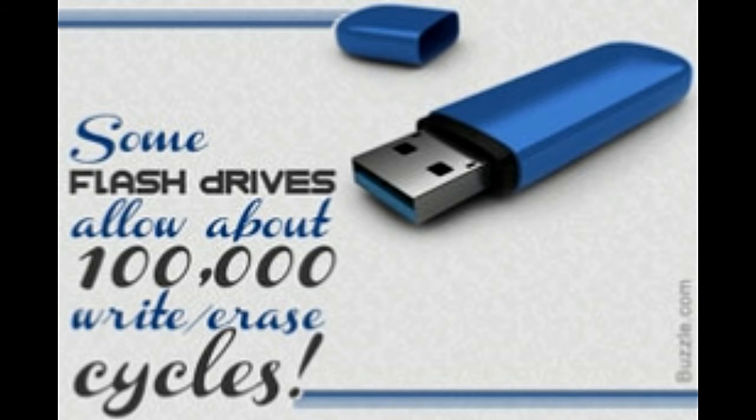A USB flash drive is a flash memory storage device of the NAND type. Its essential components include a male Type-A USB connector, a USB mass storage controller, an in-flash memory chip, and a crystal oscillator. The USB connector acts as an interface between the device and the computer. The storage controller consists of a tiny RISC processor with some on-chip memory — ROM and RAM. The flash memory chip does the actual job of data storage, while the crystal oscillator produces clock signals and controls data output of the device.